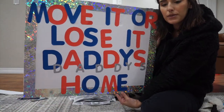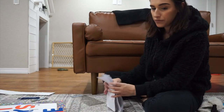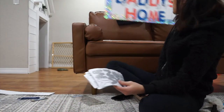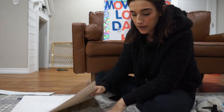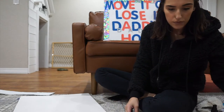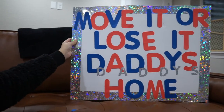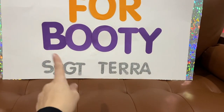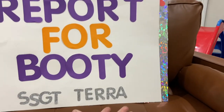I think my poster's done. I'm going to do this little cheap sign in purple - it says 'report for booty.' I'm quickly going to clean up. So these are my two signs: one says 'move it or lose it, daddy's home' - that's the one for Cameron - and 'report for booty, stop, Sergeant Tara.' I wrote NCO at first because that's what I thought it was, but it's SGT.